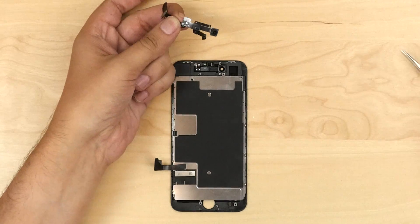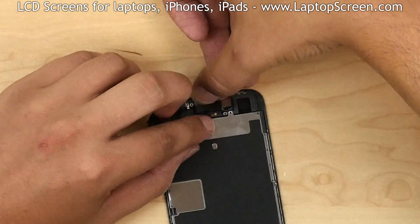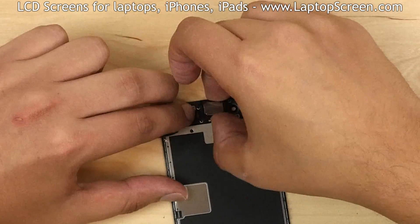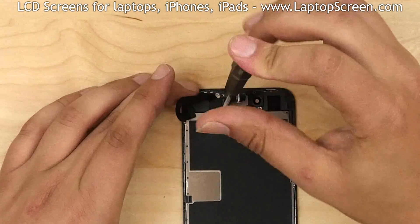Take the ribbon cable and carefully guide each component into its slot. Replace the speaker box and secure it with two Phillips screws at the bottom.